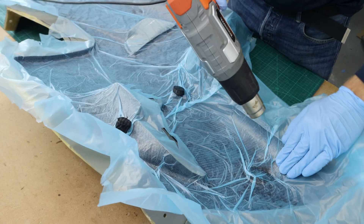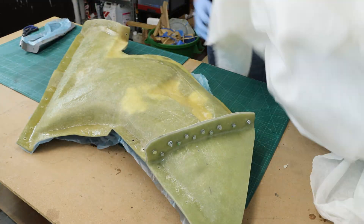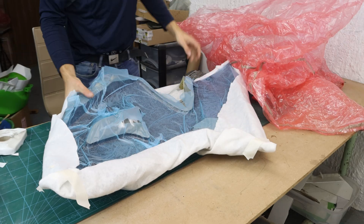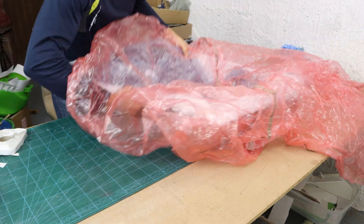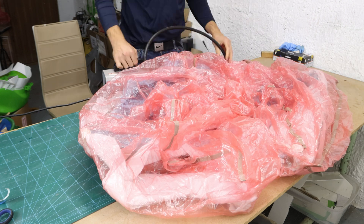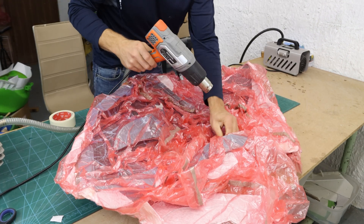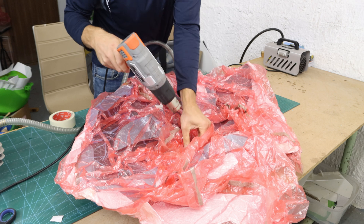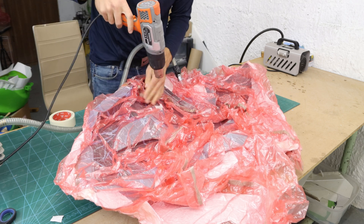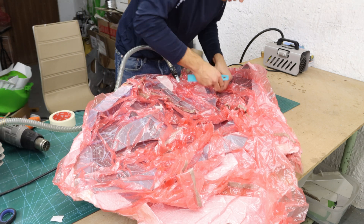Debulking involves removing trapped air from the layers of prepreg material before the final curing process. After laying the prepreg, I placed the perforated release film over the top layer. The perforations allow air to escape while still providing a barrier that prevents direct contact with the breather cloth or vacuum bag. Once the perforated release film was in place, I covered the entire setup with the breather cloth and the vacuum bag, sealed the edges with sealant tape, and connected a vacuum pump — creating a vacuum that compresses the prepreg layers and removes trapped air through the holes in the film.